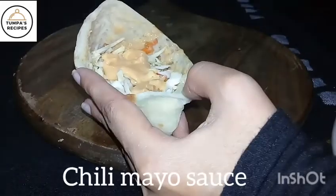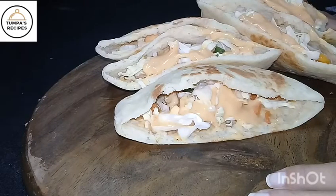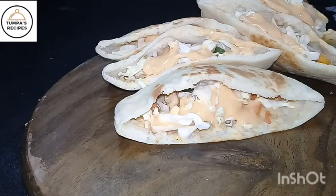Fill the sandwich with all the fillings. We are ready for our healthy pita bread sandwich. If you like the channel, please subscribe, like, comment, and share the video.